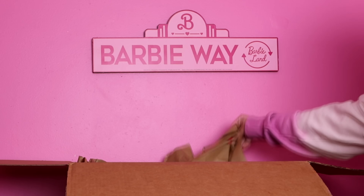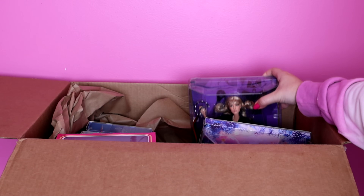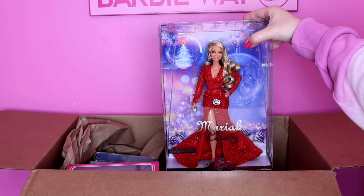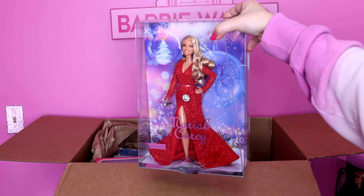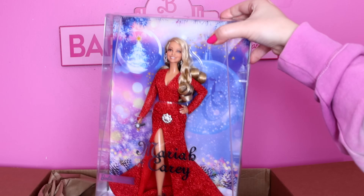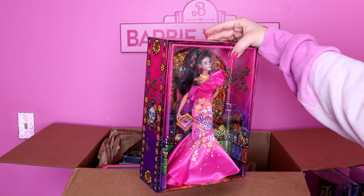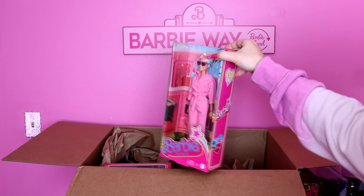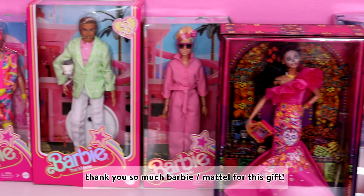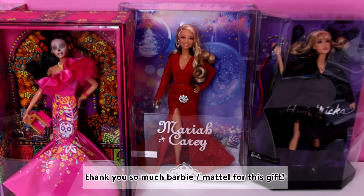While filming this video, I actually got a very special package from Barbie — some of the favorite collector dolls of this year. There are so many amazing dolls in this box: Mariah Carey Barbie, who sold out really fast and I was not able to get her, so I'm really grateful to have her. Thank you so much, Barbie. The 2023 Dia de Muertos Barbie, and a few of the Barbie movie dolls. Most of these dolls range from $25 to $75. Thank you so much, Mattel Barbie, for this gift.